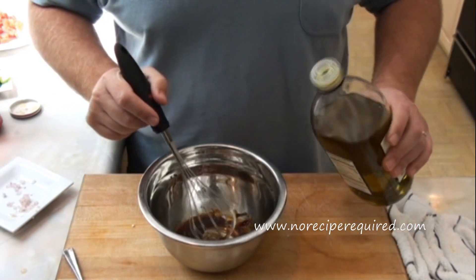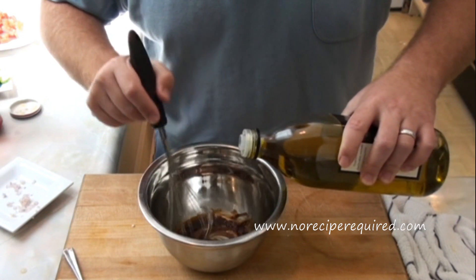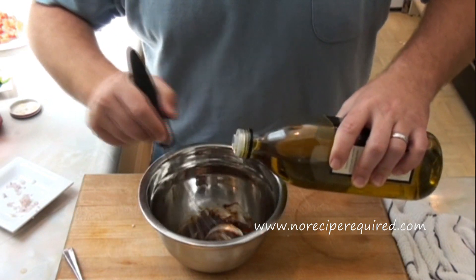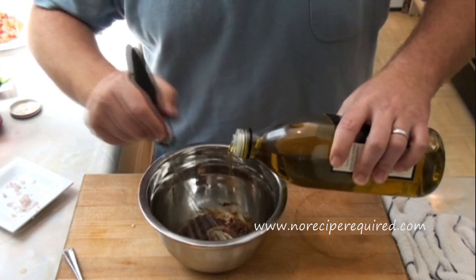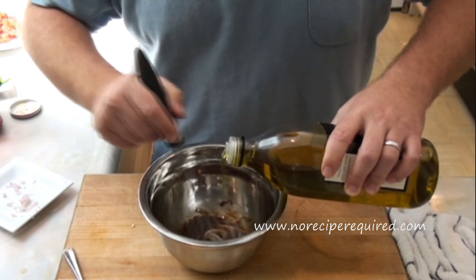Then I'm going to start adding the olive oil very, very slowly — now this is the key. You've got to drizzle it in, just a few drops at a time. If you pour it all in at once, it won't emulsify and become that one nice cohesive vinaigrette.